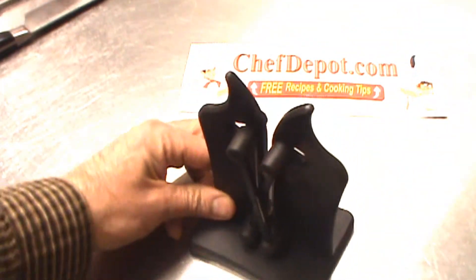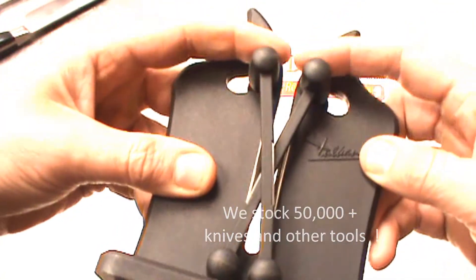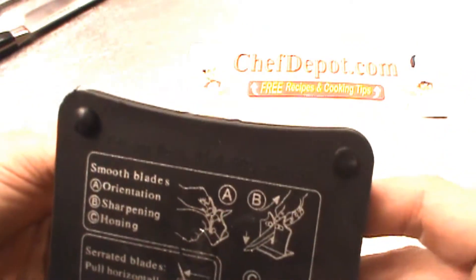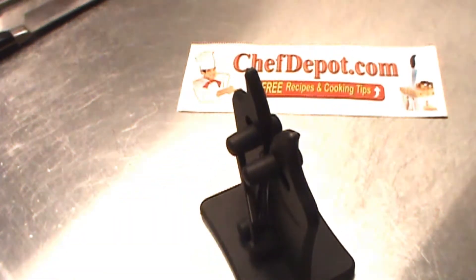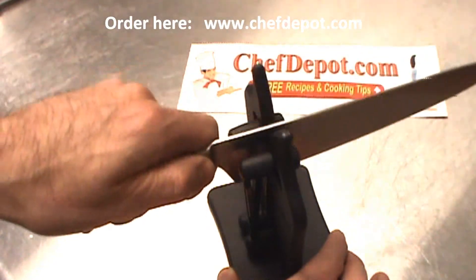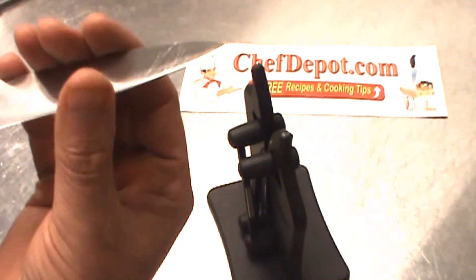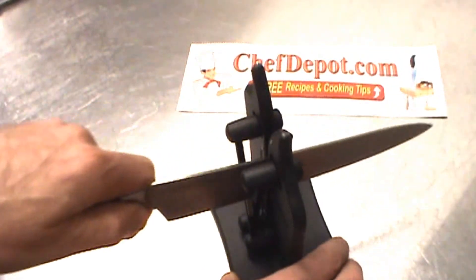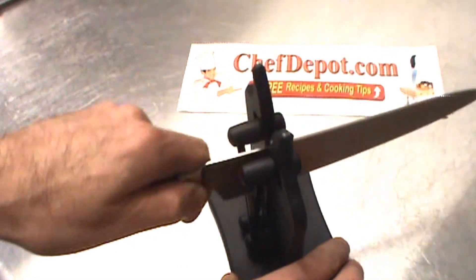The Volcanus is very unique — it's an interesting spring-loaded, double-blade system, and it's really good quality. The directions are also on the bottom. For simple use, you take the Volcanus, hold it with one hand, and just pull your knife through like this. Spring-loaded, very minimal pressure, almost no pressure. This knife was very, very dull before I started. I'm just going to pull it through a few times — you can hear it grabbing the metal and cutting the metal, removing a little bit of metal.